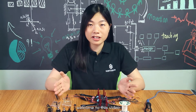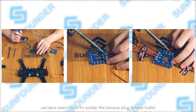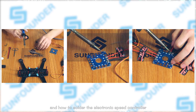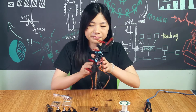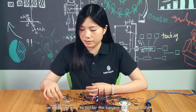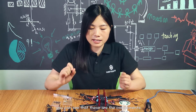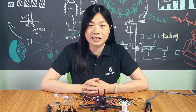Hi everyone, welcome to this video. In the last episode we learned how to solder the banana plug female hat, the power line, and how to solder the electronic speed controller, and how to assemble the frame. Now in this episode we will learn how to solder the banana plug male hat and how to assemble the motor. You can see the components and parts we are going to use. Let's get started.